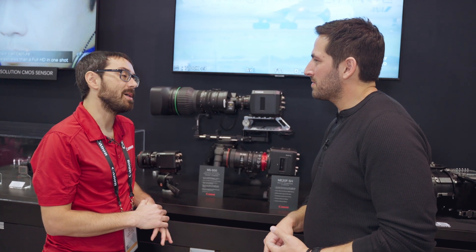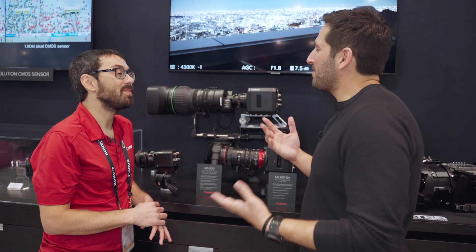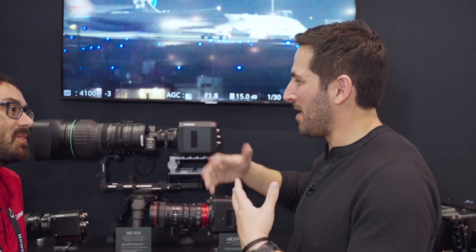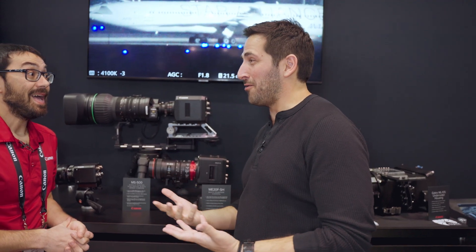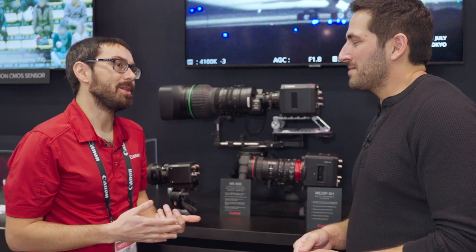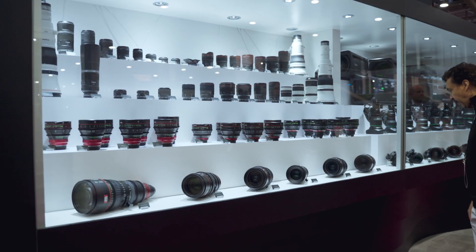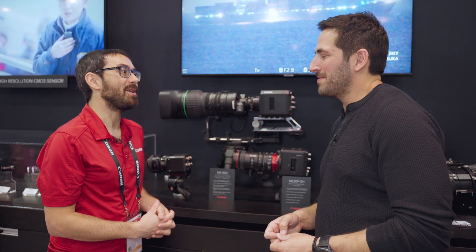Can developing this type of sensor lead to other advances in low-light capture or new ways of capturing images? Yeah, definitely. Because this is so new, we're targeting more so the surveillance market, but we're seeing a lot of interest from the science community and different kinds of applications. Most of our engineering is done at our headquarters in Japan, so at Canon USA we get the finished product — a lot of how the sausage is made is done over at our headquarters in Tokyo.